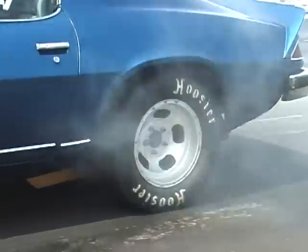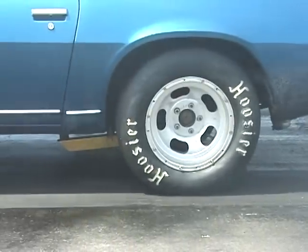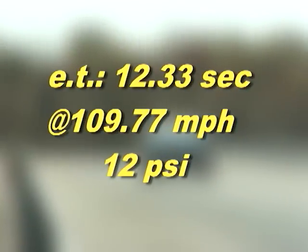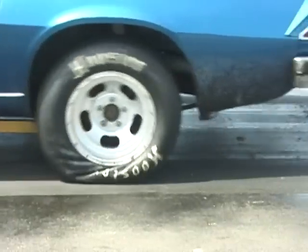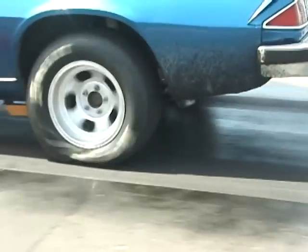The last DOT tire we tested are the Hoosiers. The Hoosiers showed us outstanding performance. This tire also wrinkled and gave us excellent traction by not breaking loose and really hanging in there for this torturous test.